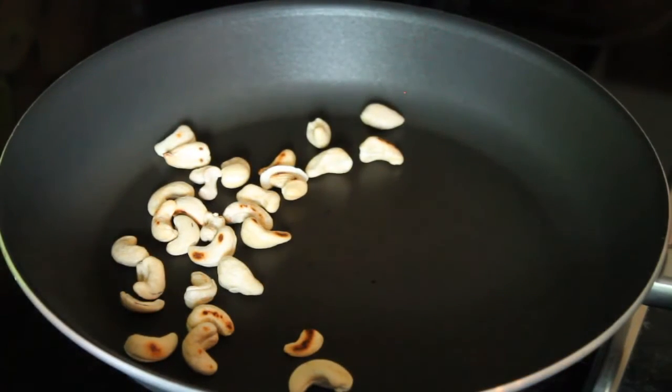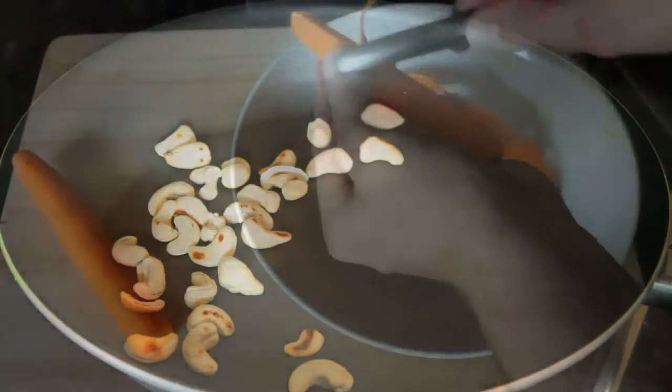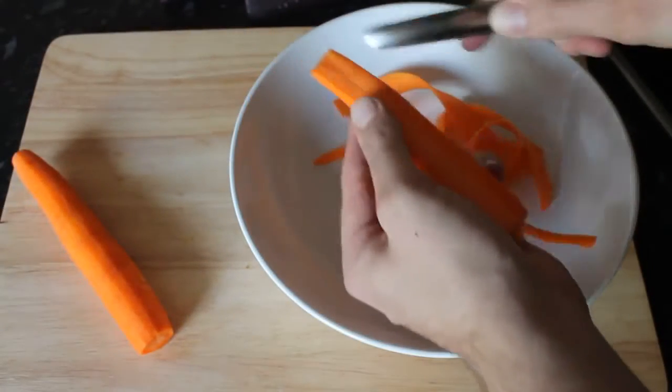Dafür zunächst die Cashewkerne in einer Pfanne ohne Öl oder Fett anrösten, bis sie bräunlich werden und anfangen zu duften.